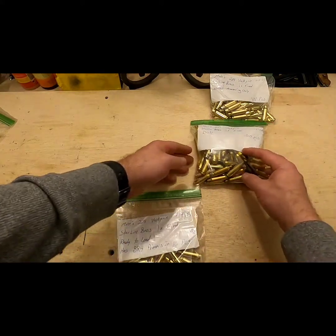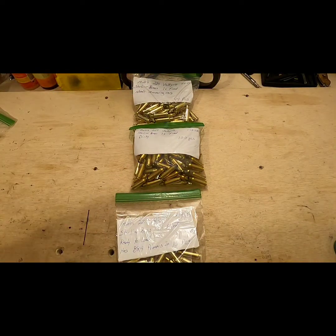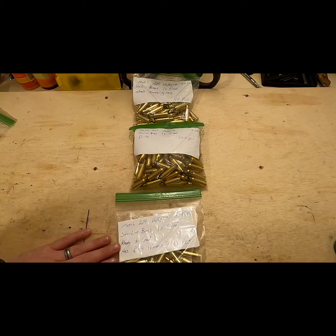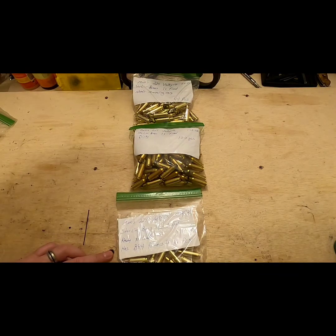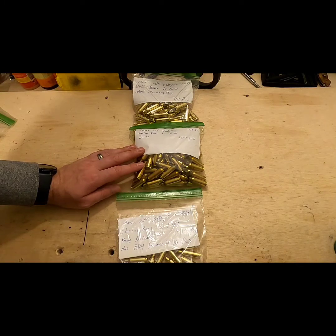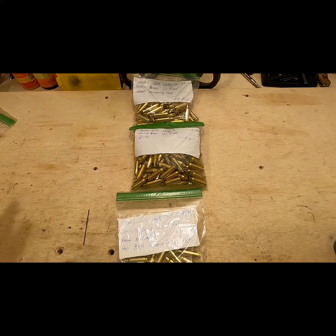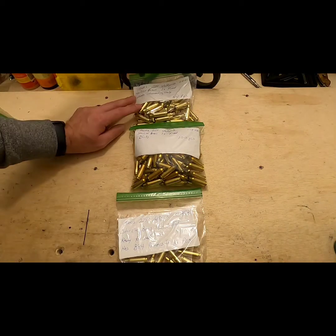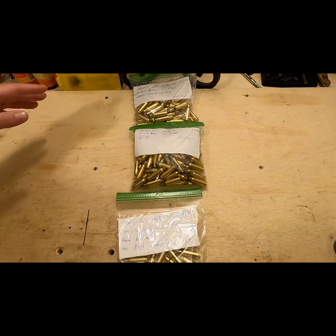In regards to the once-fired brass, I have this bag here that is ready to load — it's already been primed with the CCI BR4 bench rest primers, so I will be using that with my BLC2 loads. This bag here is dirty brass that's just been shot once so it's fire-formed.